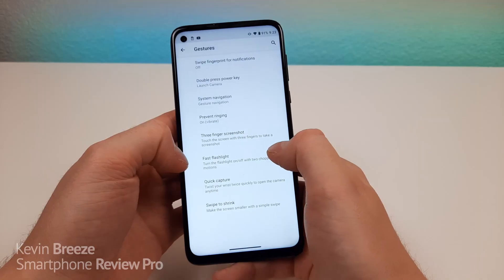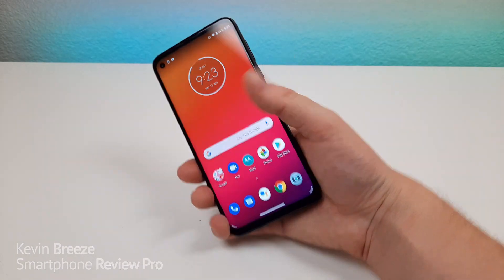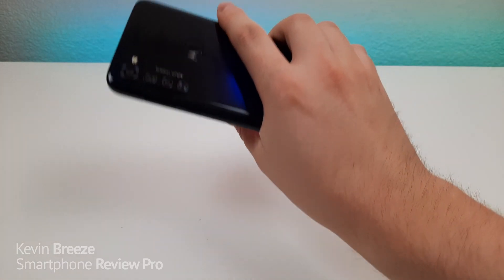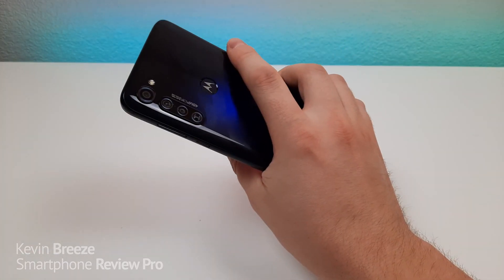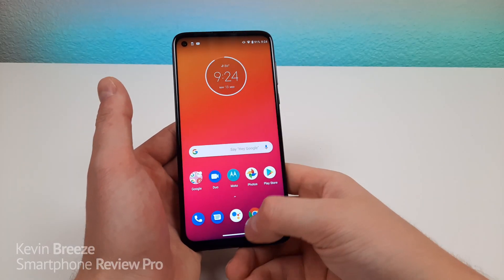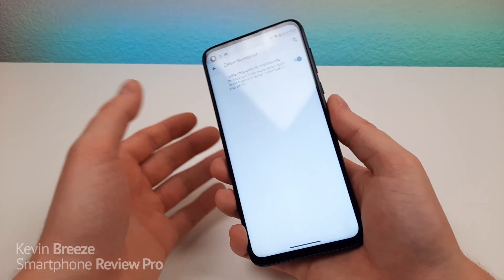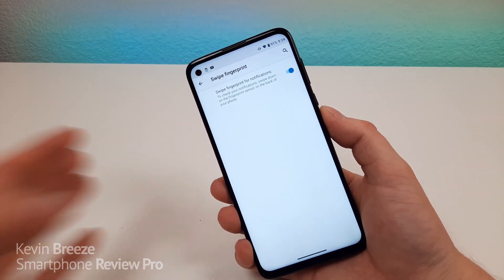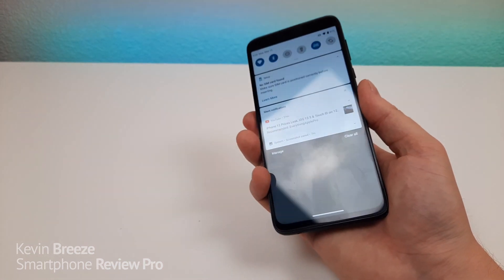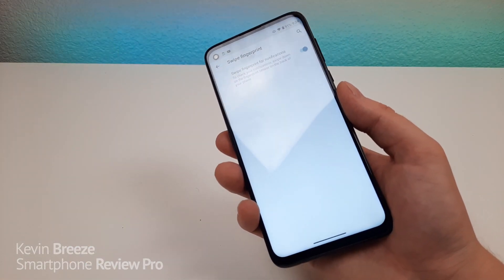And things are now restored. There's also a fast flashlight — if you want a quick way to turn on the flashlight, just do two chopping motions. And there we go, flashlight's now on. Do that again and turn the flashlight off. That works really well. You can also turn on swipe fingerprint for notifications. So if you turn that on, instead of going up to the top and pulling down to access notifications, just swipe down on the fingerprint sensor. That's really quick and easy, and you can also swipe on there to return it back to the shut position.